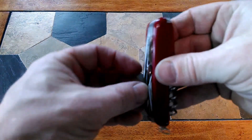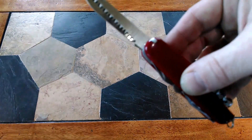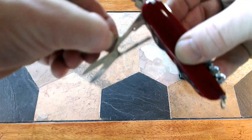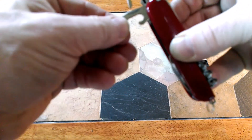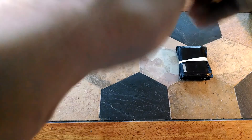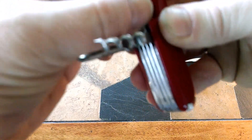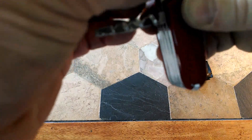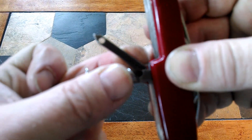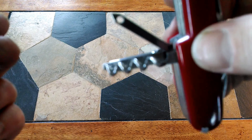Thirteen function Swiss Army knife. Comes with a knife, a little wood saw - which I might add, these are really sharp. Third thing is a fish scaler. Also has a pair of scissors, can opener, bottle opener, and a flathead screwdriver. On the bottom, we have a corkscrew, Phillips screwdriver, a little nail file, and this thing here with the hole in the end of it. Not too sure what that's for or what it does. Anybody knows what this little instrument is for on the Swiss Army knife, please leave a comment below - I'd be curious to know because I just couldn't figure it out.